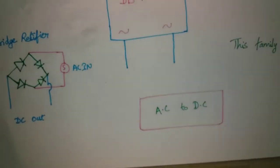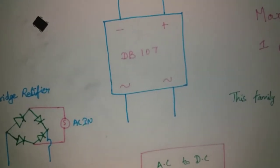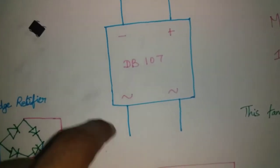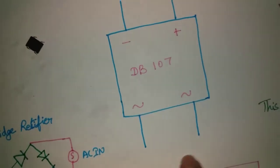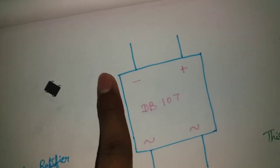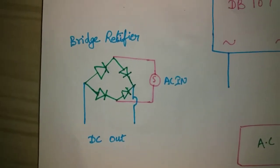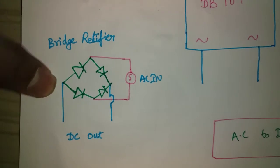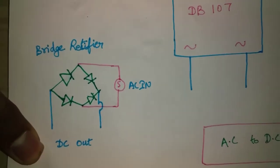We use the AC current as the input. This IC converts AC current to DC. It has 4 pins — the AC current goes in, and you get DC output. You can see here is the DC output.